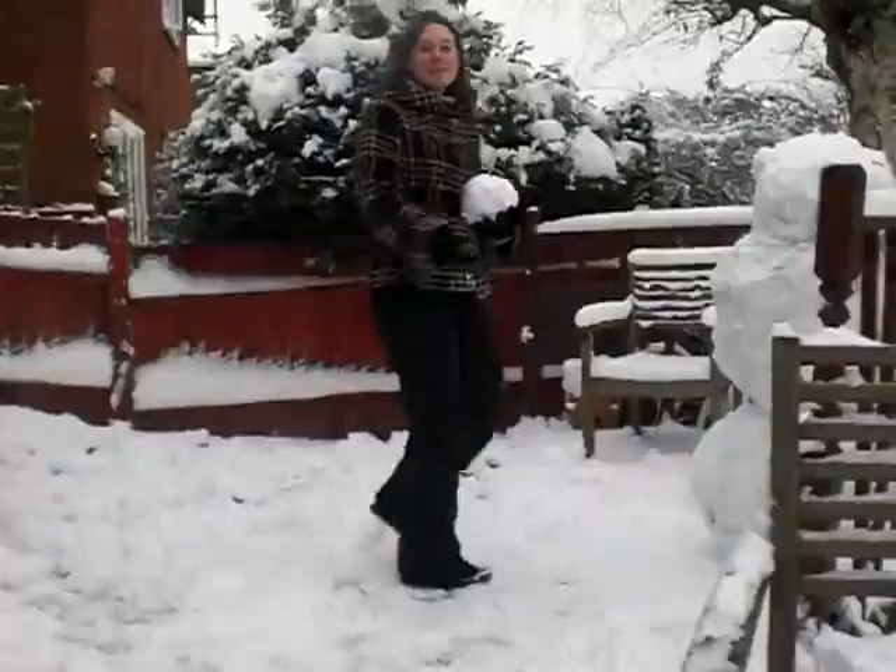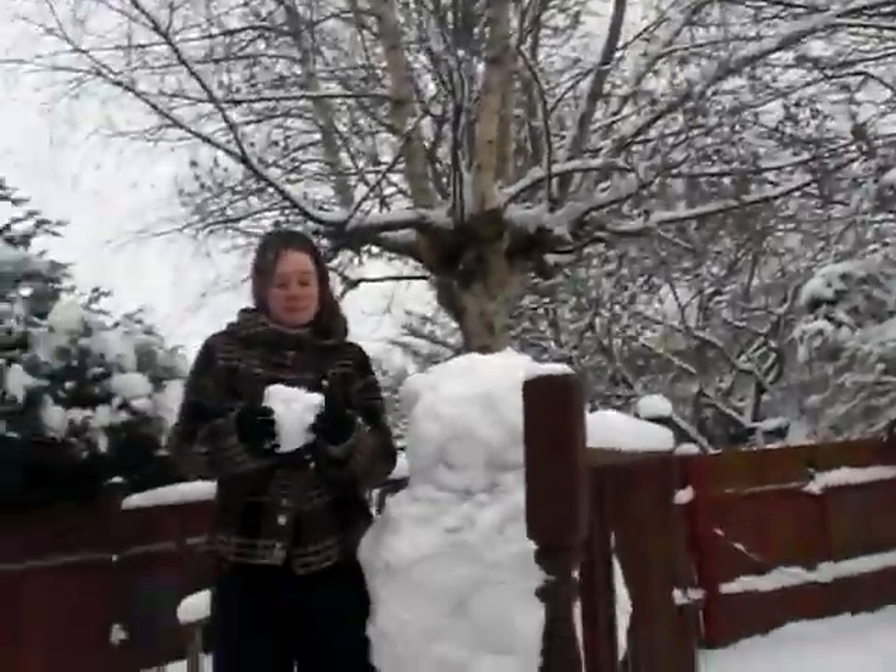Hello! This is Chloe. Hello, this is our snow lady — come and show us! That's cool. That's Chloe, yes, and we're just about to make her young, and that's me.